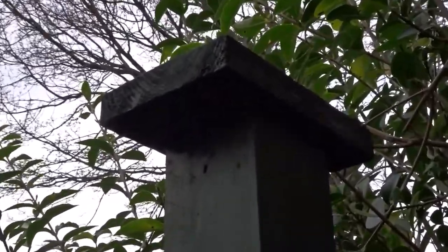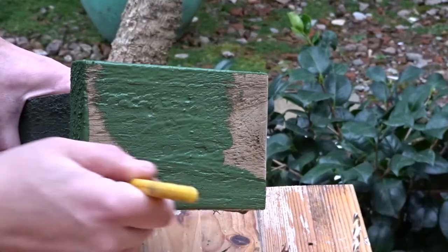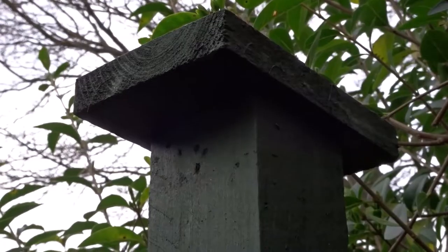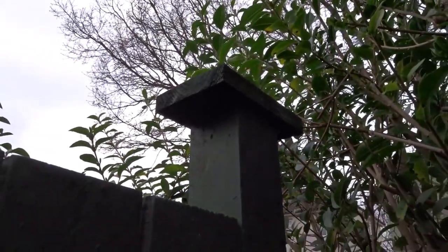Another tip is to use a fence topper, which protects the end grain of the fence post. Here I made my own out of a piece of pallet wood — you can buy them in DIY stores — and it just prevents water getting into the top of the post.